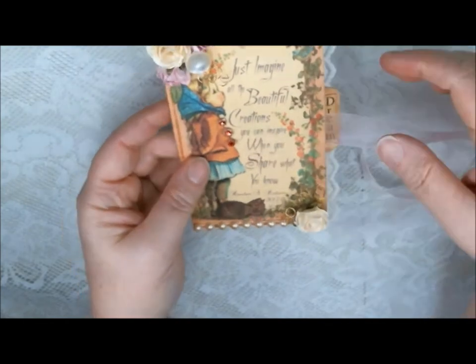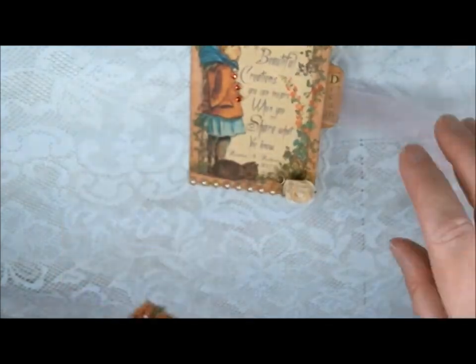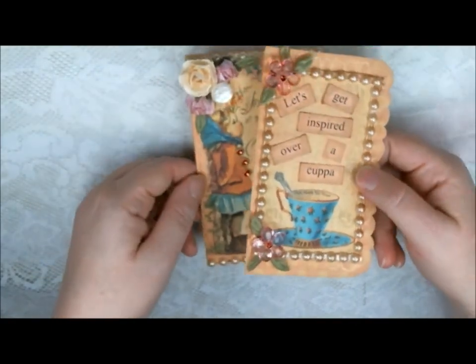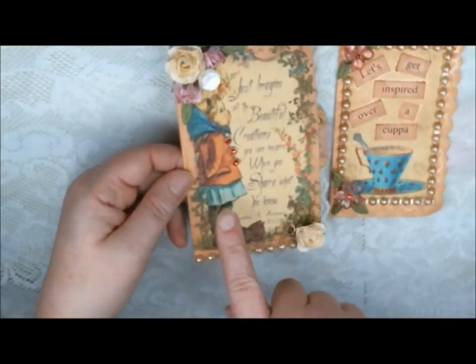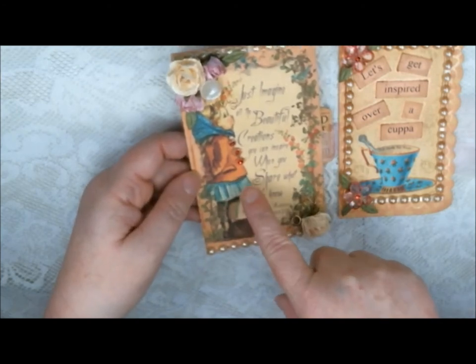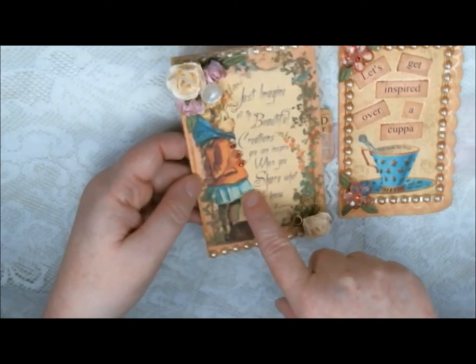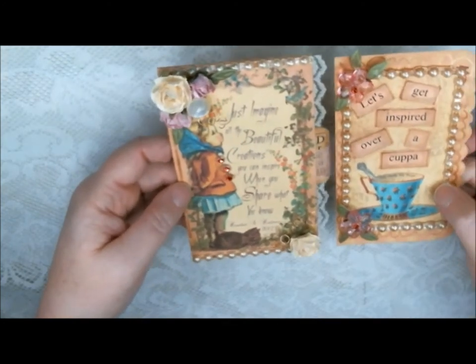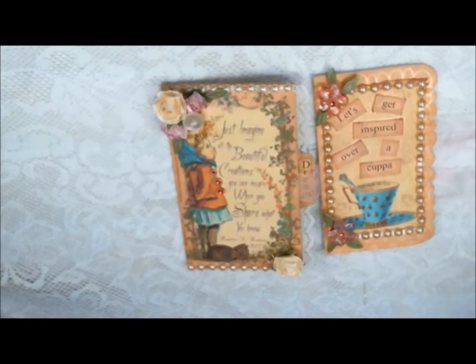So there we go — that is my project that I wanted to share with you, using some goodies from Pro 31 and some images from Gecko Gals. This is part of the Tasha Tudor collection, and I believe these images came out in March. I will have the links below, of course, to the items and where you can find them. Everybody have a great day, and thanks for visiting. Bye!